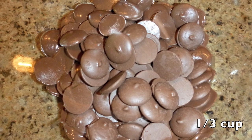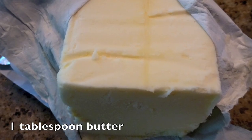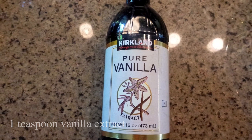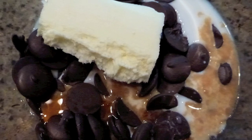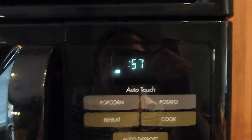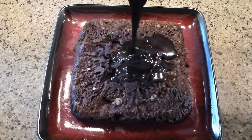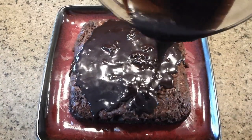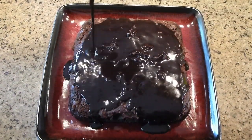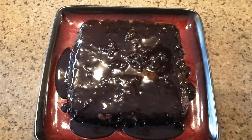For the chocolate ganache you will need chocolate, milk, butter, and vanilla extract. Place everything in a microwave-safe dish and pop in the oven for about a minute or so. Now mix everything together until it becomes a thick sauce and cover the cake with chocolate goodness. Isn't it addictive? It looks gorgeous and beautiful. Luscious.